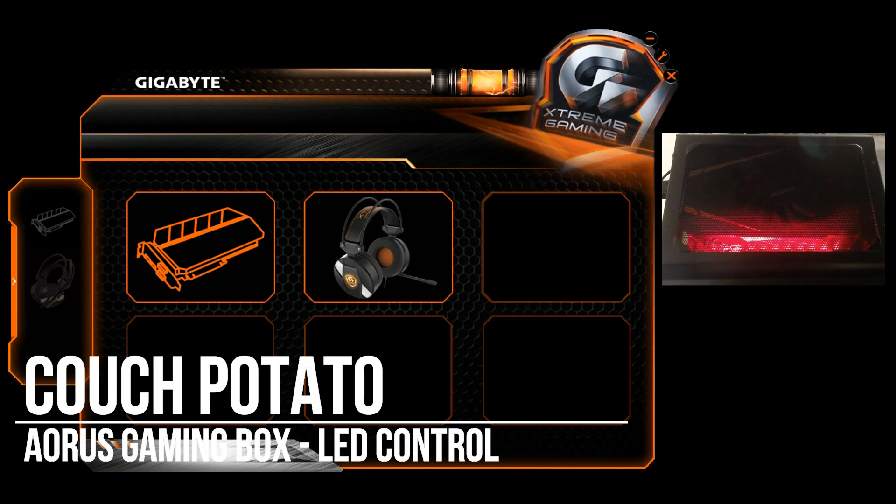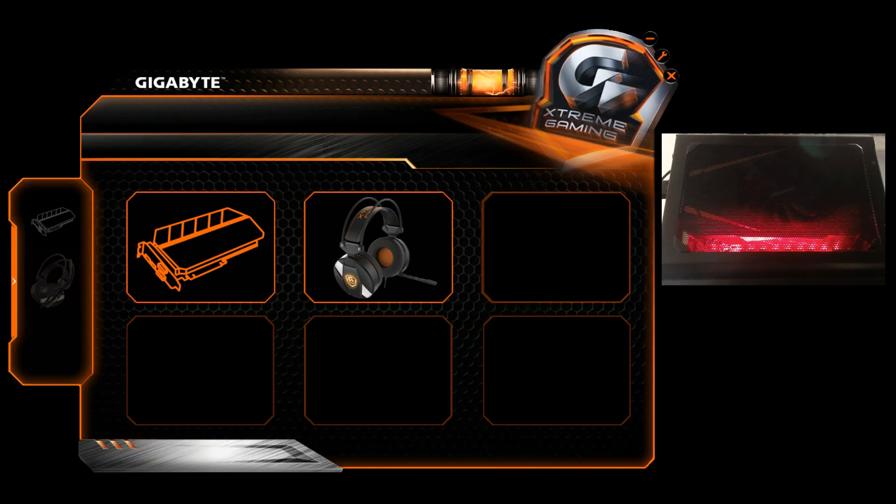Hey everyone, Couch here. So just recently I bought an Aurorus 1070 gaming box. I've done some videos on that, and one of the questions I got asked — in fact today — was how do you control the LEDs on the box?